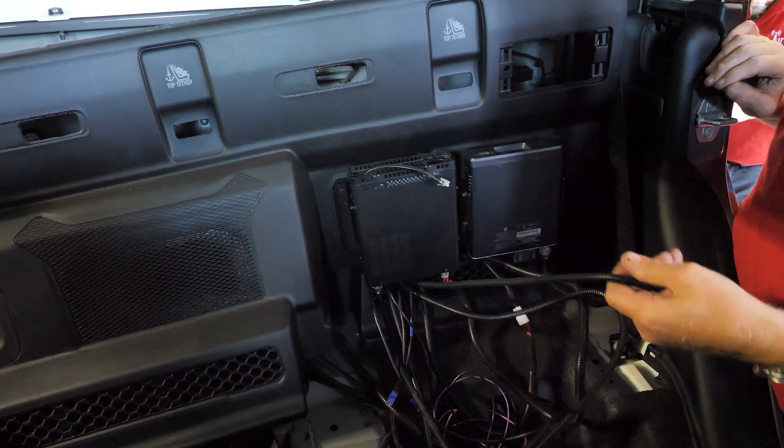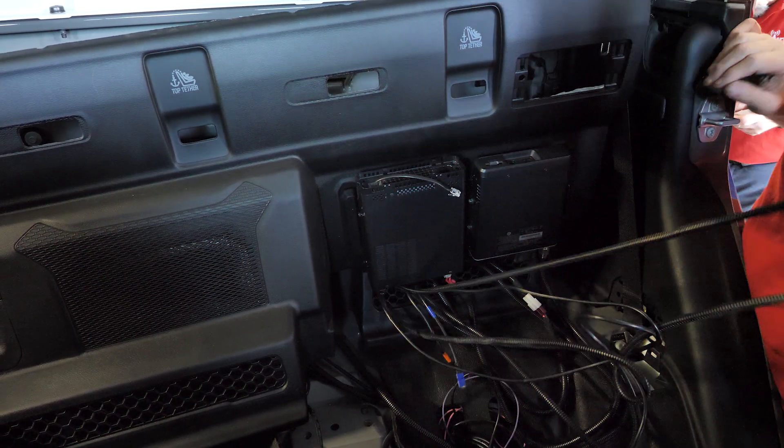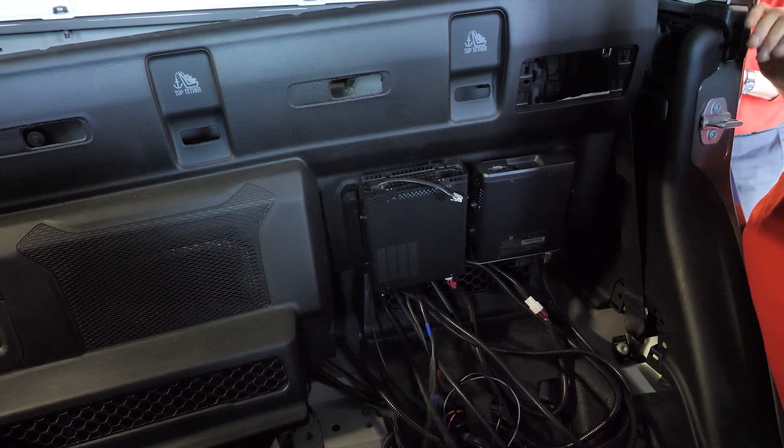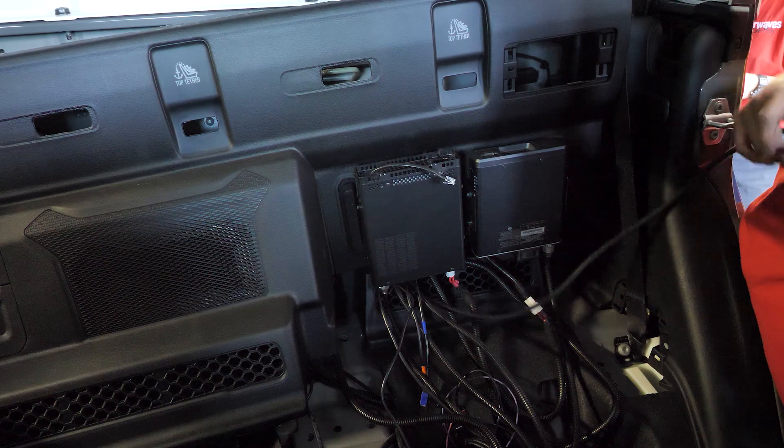With the radio transceivers mounted firmly to the rear seat panel and the wiring in place, we're able to pull the cables for the remote radio head units that'll go up front. But before we do that, it's time to install our antennas.